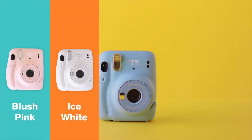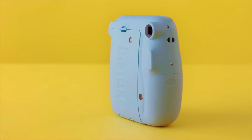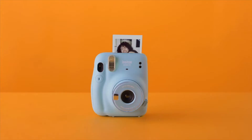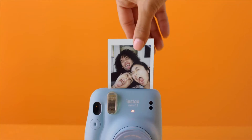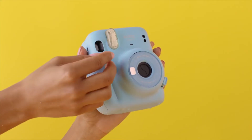Essentially it seems these two are identical except for their looks and feel, but let me take you through what is and isn't the same. The Mini 11 comes in a variety of bright pastel hues and is made of lightweight plastic. The Instax logo is debossed onto the film door and the camera features a rigid ergonomic shape that makes it simple to grip. It comes with a hand strap and a jewel-like shutter button cover.